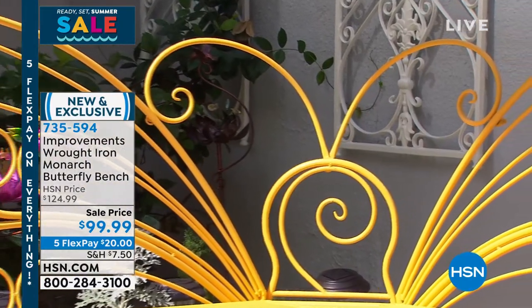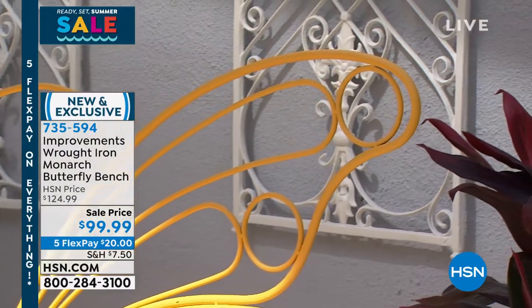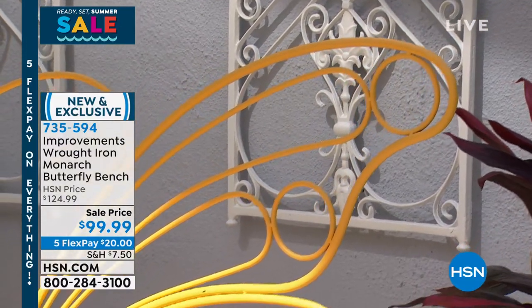You do not have to worry about rusting or chipping. And if you wanted to change it to any color, you could paint it.